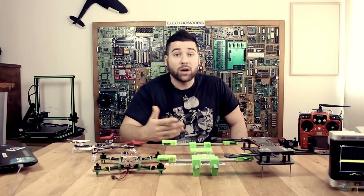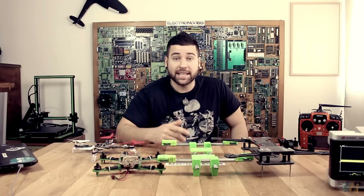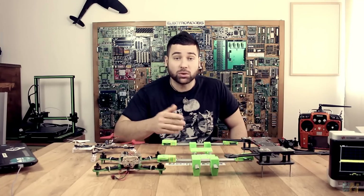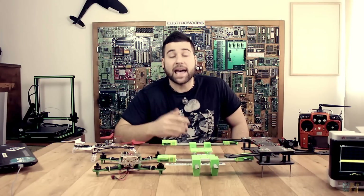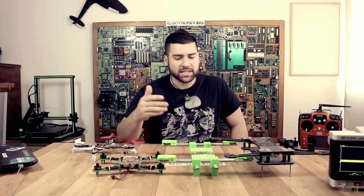But despite all that, I don't know how to fly a drone yet. The reality is that I know how to build a drone, but I'm not a good pilot — I'm not a pilot at all.